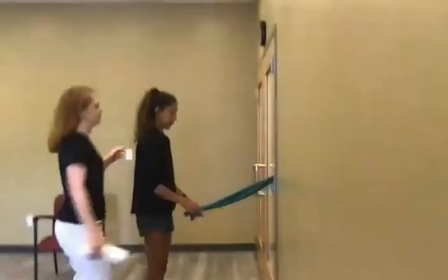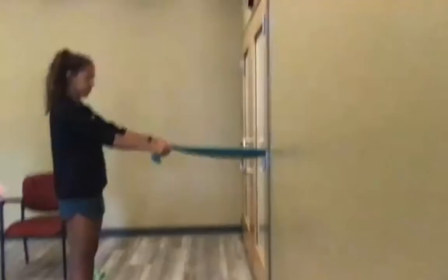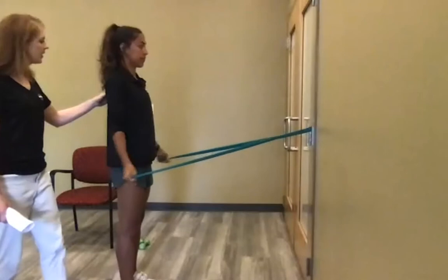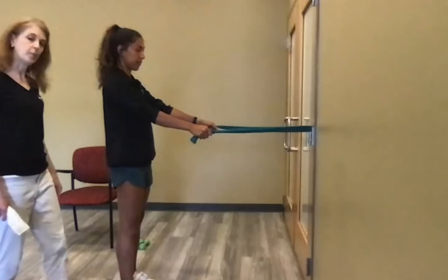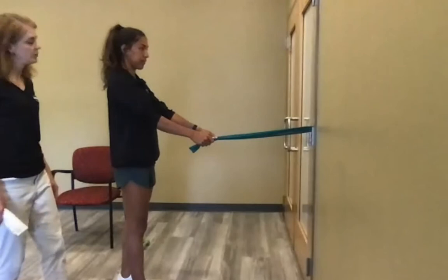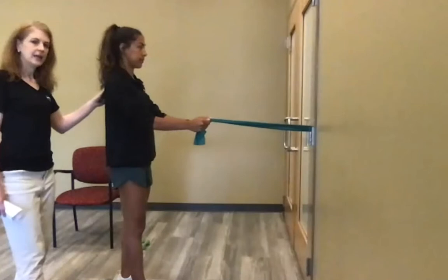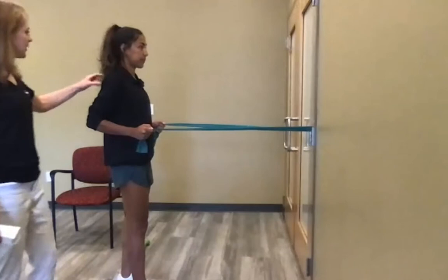For scapular retractions, pull your arms back and rotate so the palm faces forward at the end — this encourages the shoulder blades to squeeze back. Nothing should come up; just pull back and down. Use enough resistance that the last few reps are challenging. Rows are another option: bend your arms and squeeze back, always picturing the shoulder blades squeezing together. You need to be standing up tall — you cannot round forward and pull back effectively, so maintain good posture.